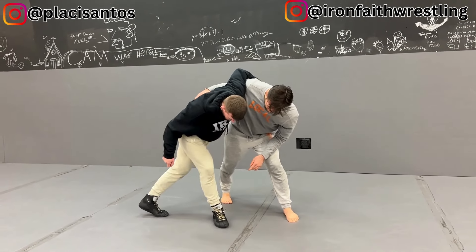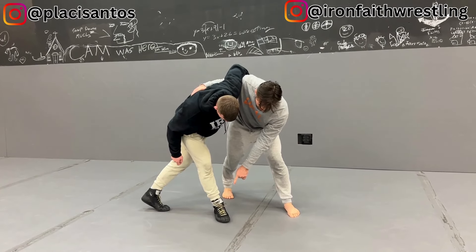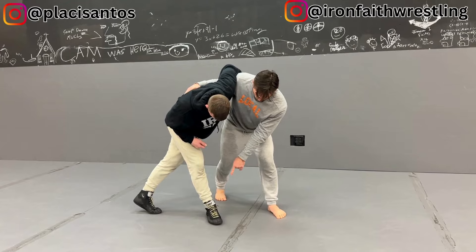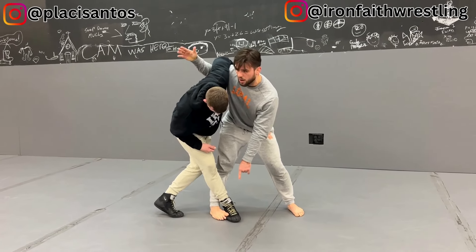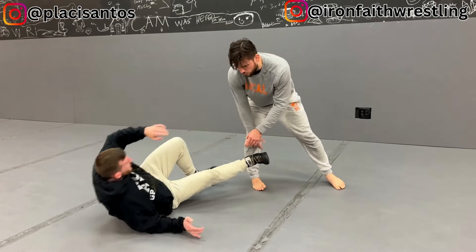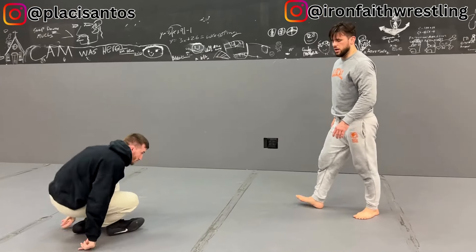Where I step and stab — and now from here, that's the kuzushi that I was looking to get, to start to load his weight onto the right foot. As I load his weight on the right foot, I'm going to step, block it, and now my underhook is going to continue the action of pressing forward, and now he goes down and over. We've managed to hit the Kouchigari.